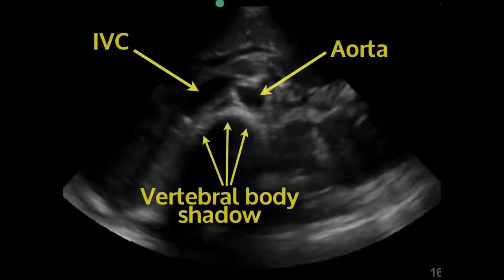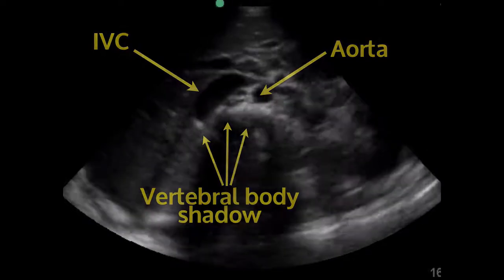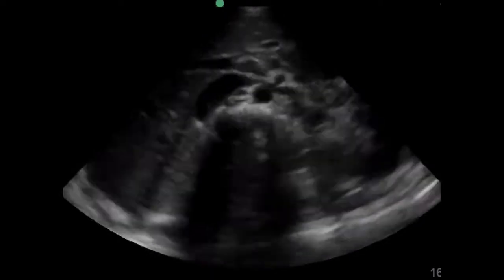Here's a still image of the aorta. We have the aorta on the right side, the IVC on the left, and the vertebral body shadowed underneath. You'll see as I roll through this, you want to follow it all the way down until it splits into the iliacs — you want to evaluate as much of the aorta as you can.